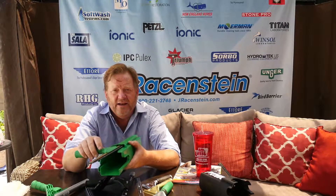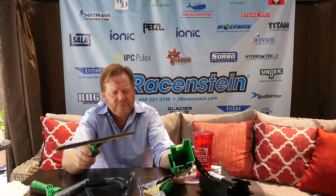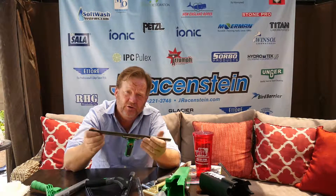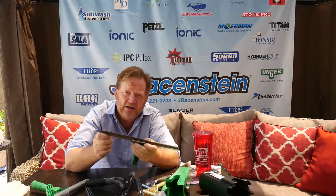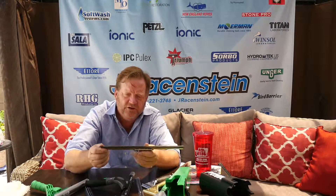Generally, channels get bent by riding in a bucket and getting caught on something, but you can get the brass back into shape. They're also easier to dog ear — stainless steel tends to spring back, whereas brass will stay in position. So if you like to dog ear a channel, the brass is really nice.